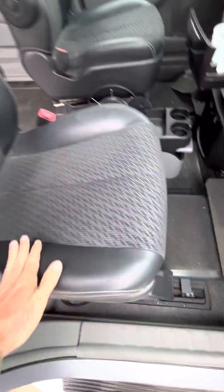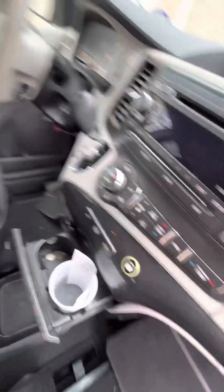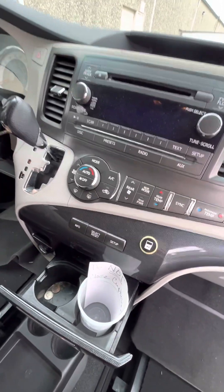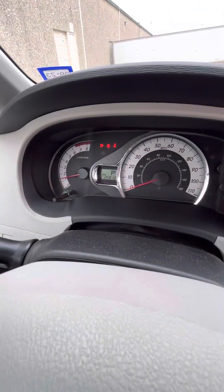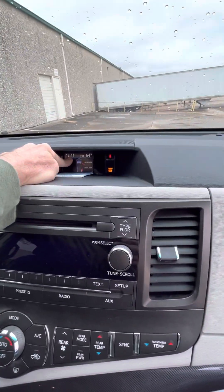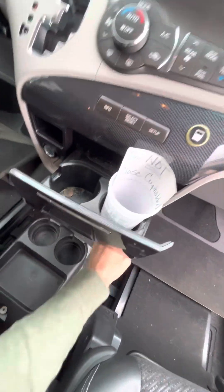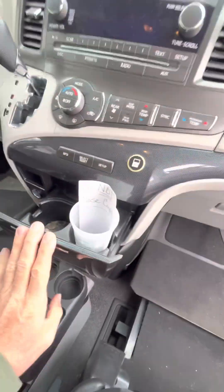The seats are all in really nice shape — definitely looks like a 20,000-mile van. You do have front and rear air conditioning. There are 25,000 miles on it. There's also a backup camera in here — we'll get to that in a minute — along with the on/off controls and cup holders.